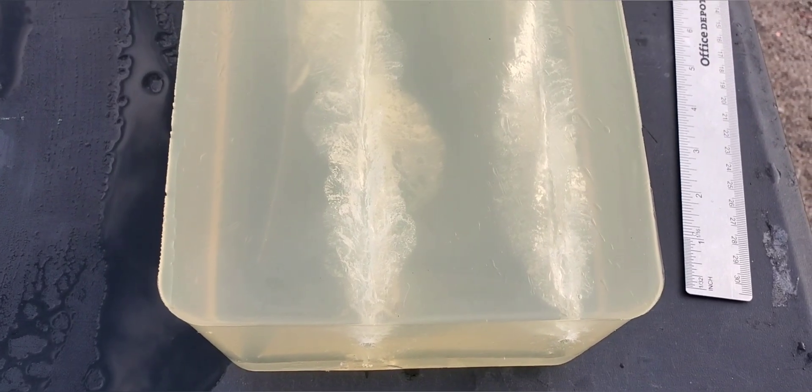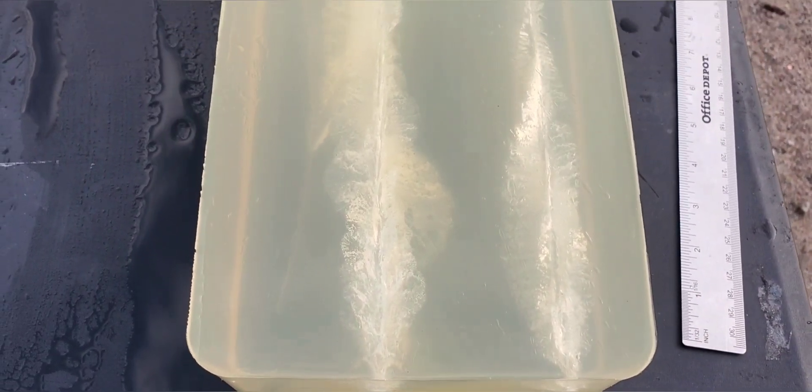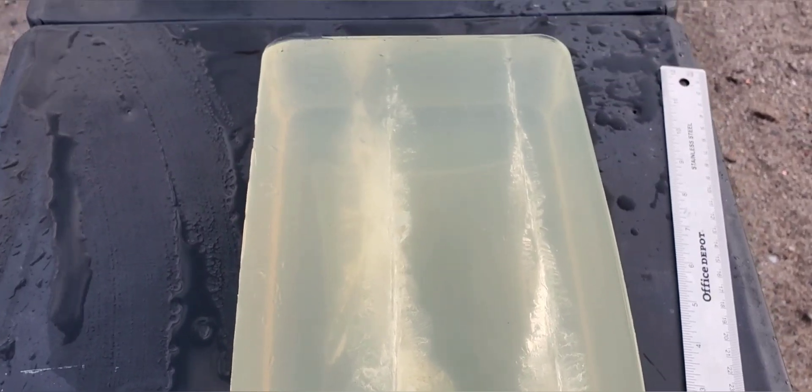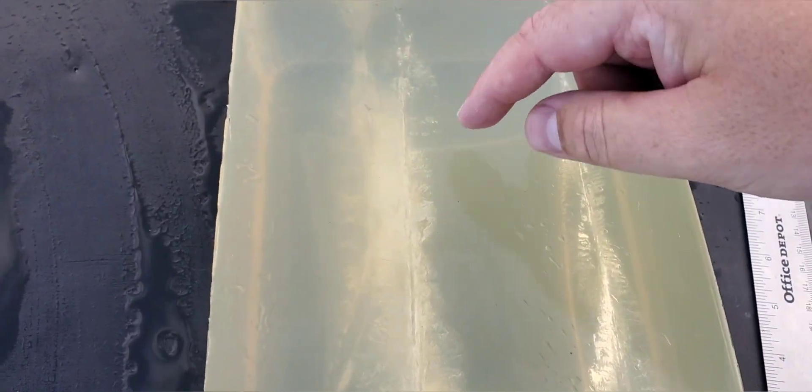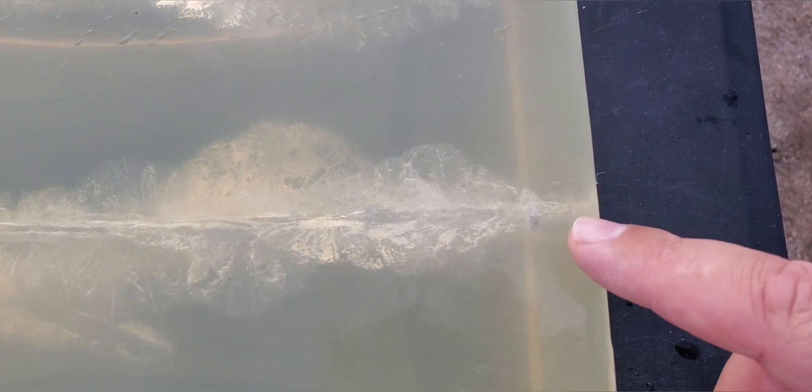Alright, so before I show that round, I will show that cavity one more time. It is this one right here on the left side — that is a pretty nice looking wound channel right there. You can see those fragments down in there. Sorry we don't have the best lighting today, it's pretty overcast, but looks like as soon as it came in you can kind of see where it started to parachute open. Got a pretty nasty wound channel.